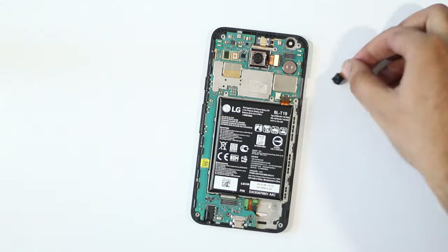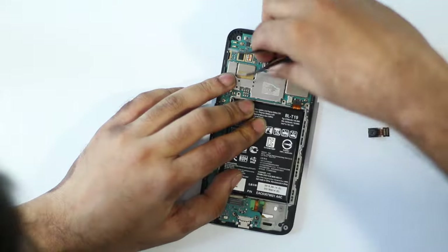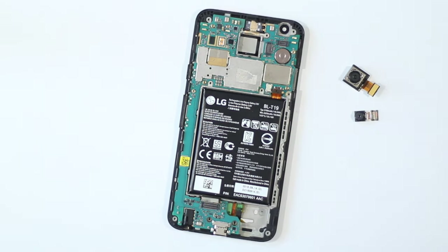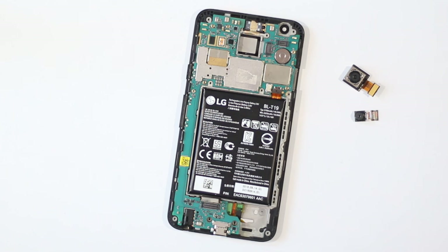The front camera comes out easily but the rear camera has some adhesive coating on it which may require a little heating before we can pry it out. Thanks to the easily removable cameras, if you're having issues with your camera sensor, you can easily get them replaced. We can see both the 12MP rear and 5MP front cameras in all their glory — they really don't look like much, do they? The sensor does lack OIS, but Google claimed that increasing the pixel size from 1.4 micrometers to 1.55 micrometers makes it unnecessary. We'll just take their word for it.